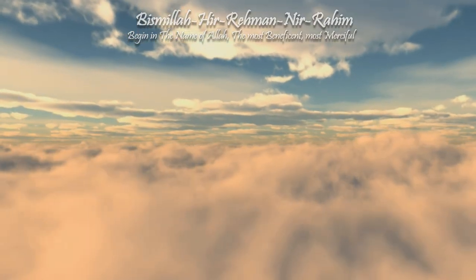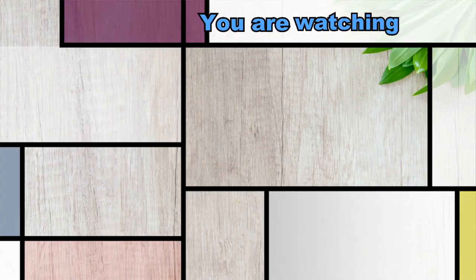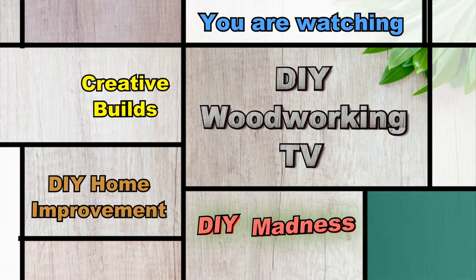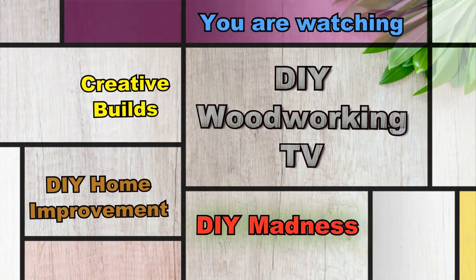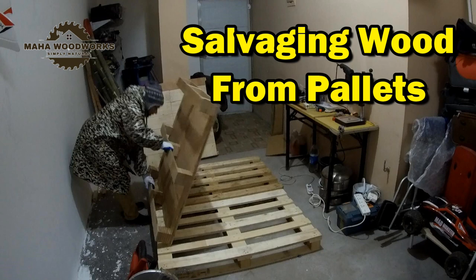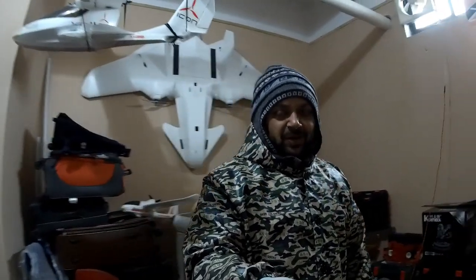Bismillah ar-Rahman ar-Raheem. Assalamu alaikum and greetings and welcome to another vlog of DIY Woodworking TV — well now the workshop is set up.